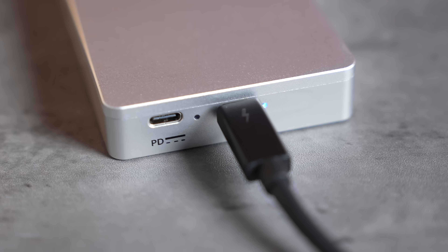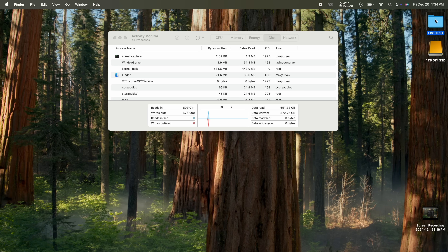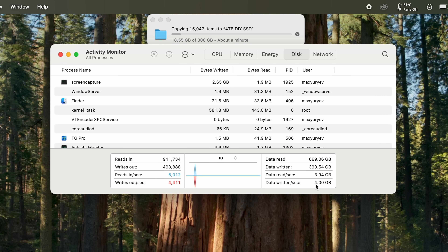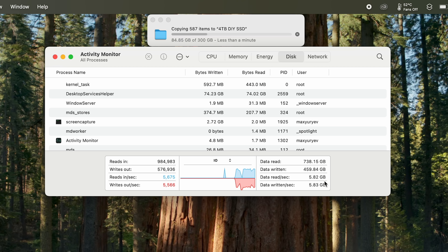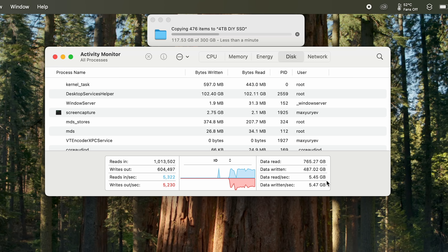Now for the moment of truth — our cheaper $500 DIY SSD with a cooling fan and detachable cable. Plugging it in, dragging and dropping the same 300GB folder, timer started. We went all the way up to 6 GB/s — super fast! And now we're over 50GB and it's still running at 6 GB/s. The SLC cache is higher. Still 5.5 GB/s over 100GB and we haven't hit a limit!